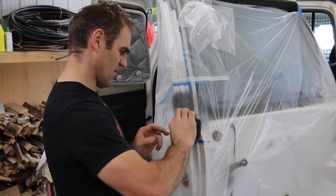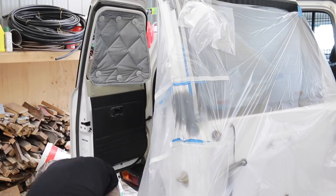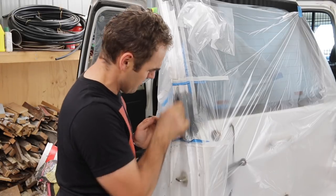Once the primer had dried I dusted over it with a little bit of black paint as a guide coat — it basically gives you a guide so that once you've sanded off the black you know you've sanded it down far enough.